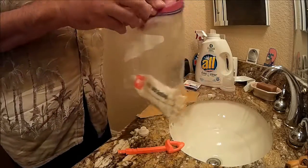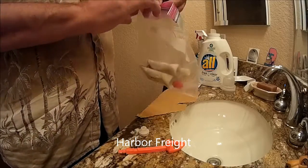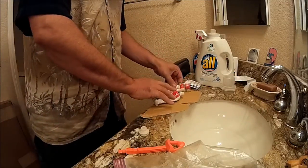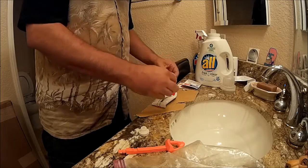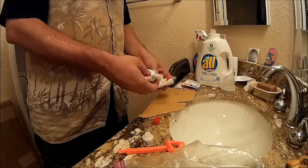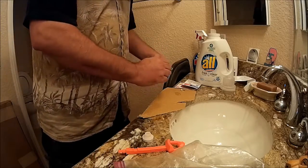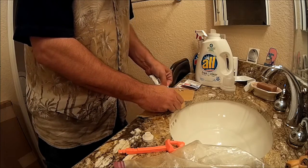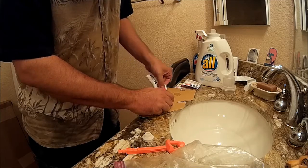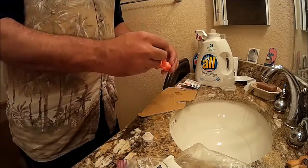Now I'm going to take my two-part epoxy. This is the two-part epoxy you buy from Home Depot — Part A and Part B. What I do is I put a glob of Part B right there, and then a glob of Part A right next to it. I don't mix them just yet. I make sure the two beads are very close together in size, and if they're not, I add a little more to even them out.